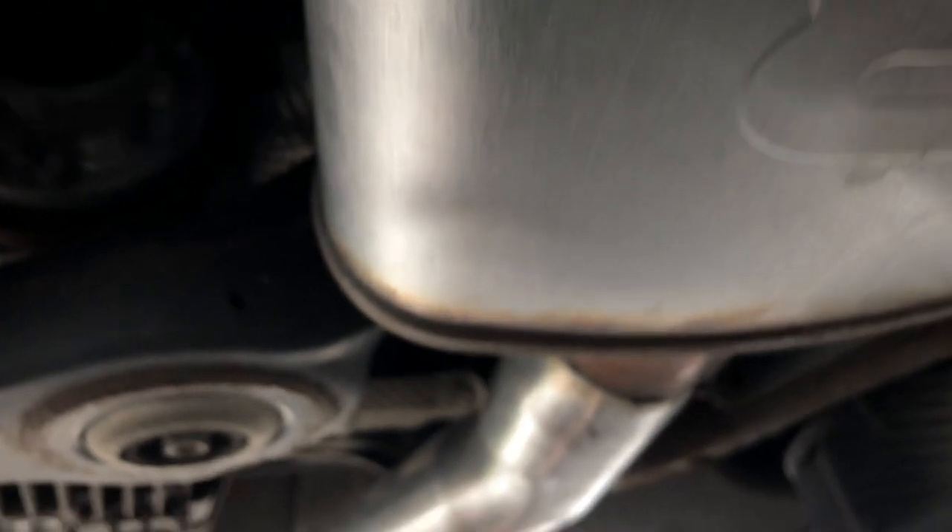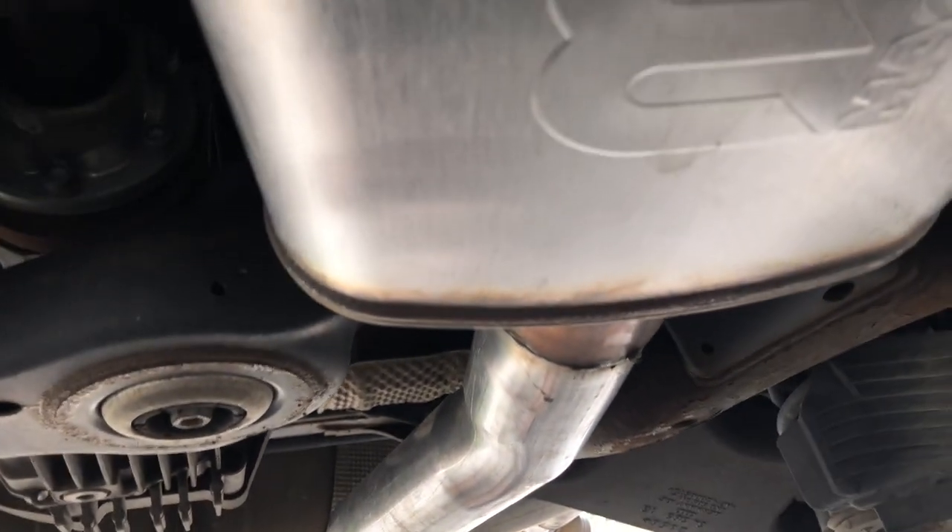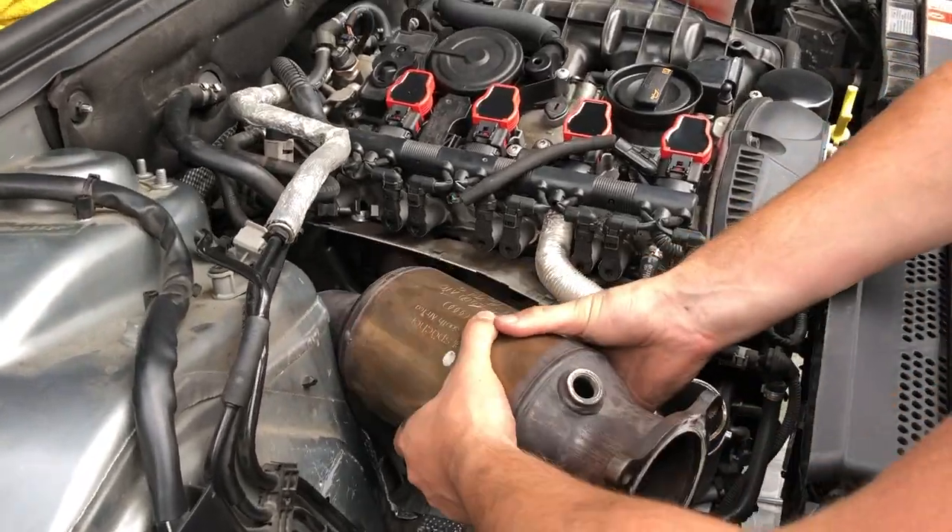You don't need to drop the whole catback exhaust, but for us it was easier because it's an aftermarket custom one-piece system. If you do drop it, it's 13 millimeters. It was just easier to drop the whole thing instead of doing it in sections.